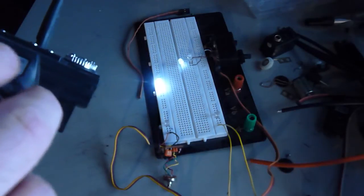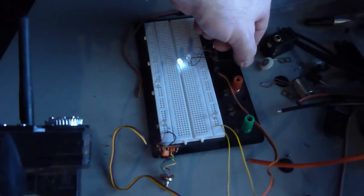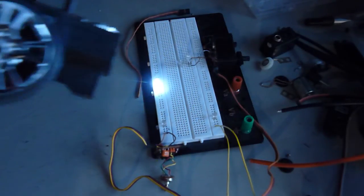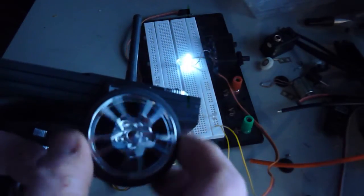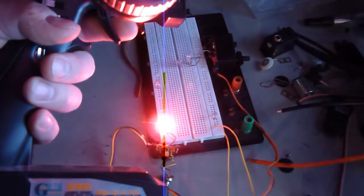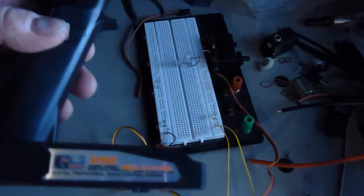Right. Left. Throttle. The adjustments are very sensitive. Right, left, right, left, throttle in, right, left, right, left — right, right, right. Throttle. Reverse. Third channel on. Third channel off. And that's that.